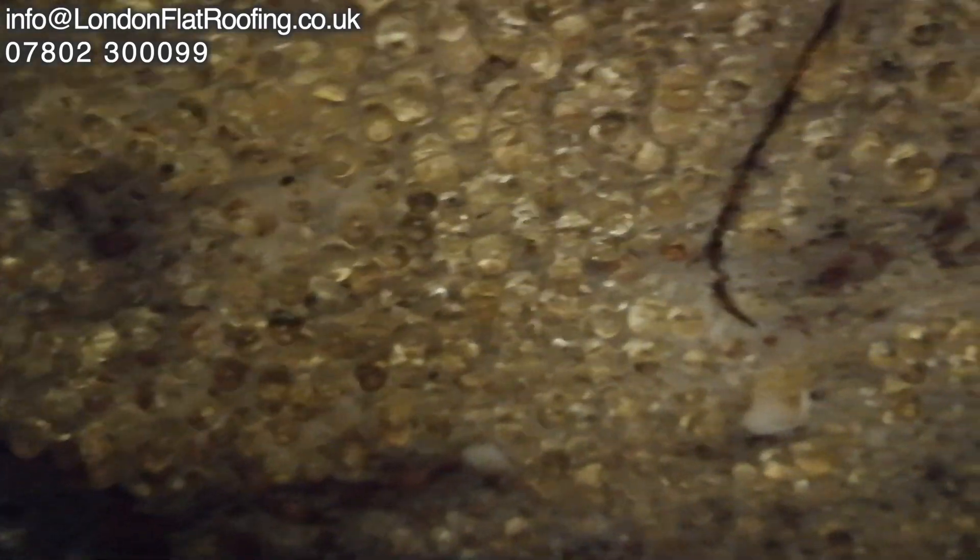This is a loft conversion which is about a year old and all this moisture has accumulated in just one year. After watching this a few times I came to the conclusion that the problem is actually shown in these videos, but it's quite interesting to analyse it and work out what, where and why this went wrong.